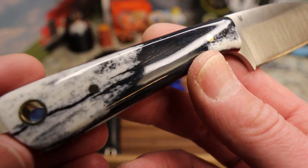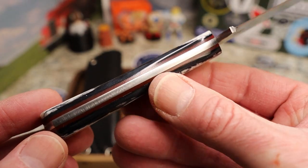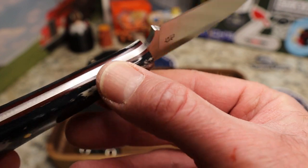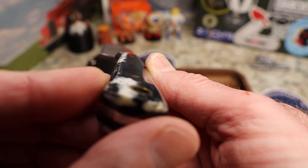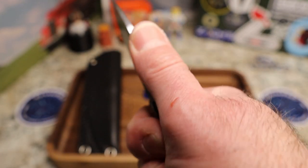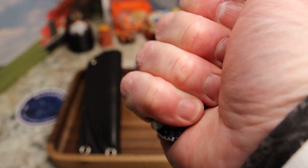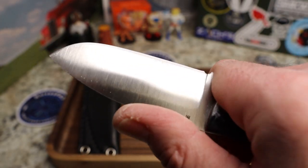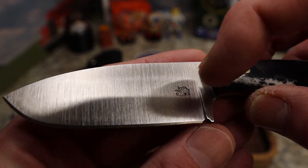You've got brass pins, a brass lanyard hole, and what looks like burgundy G10 liners. It's a full tang knife of course, very contoured and nicely done on the scales — well rounded but tall enough that it feels great. There's a flare toward the back which gives a nice purchase for your pinky, locking you in really well.